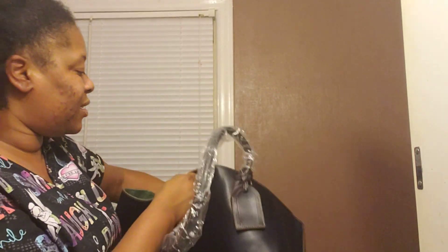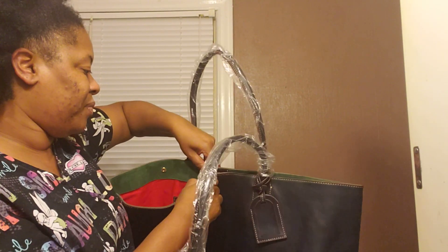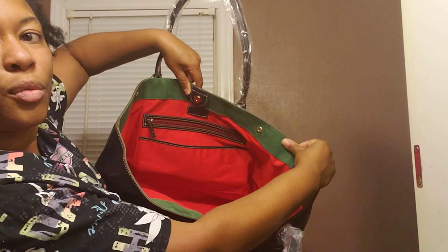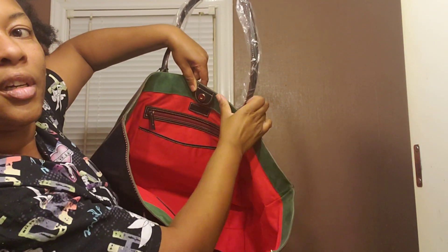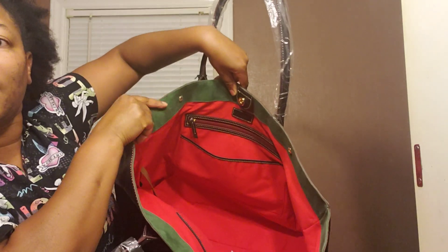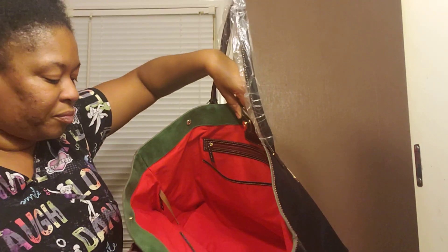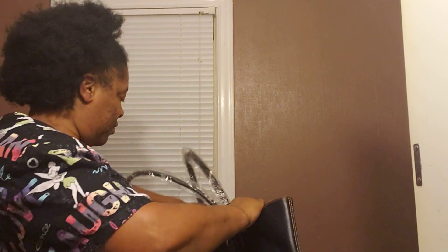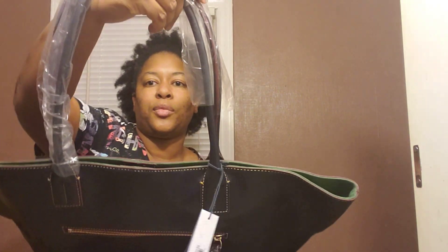Russell snaps, and it snaps in three different sections — one here, here, and here. I probably will never snap it, but it does snap. And that's how it looks when it's snapped.